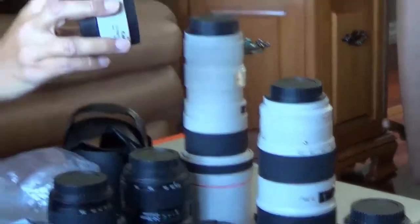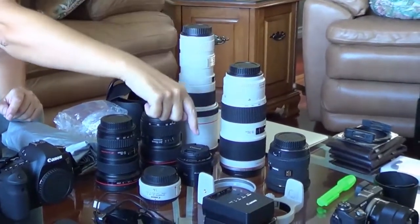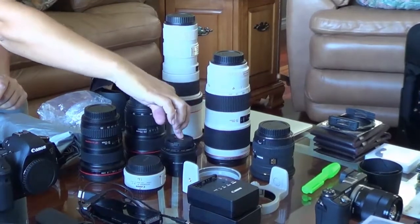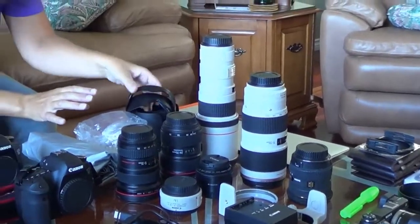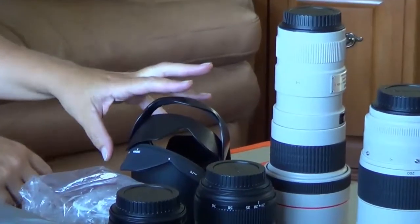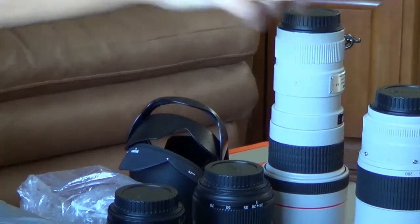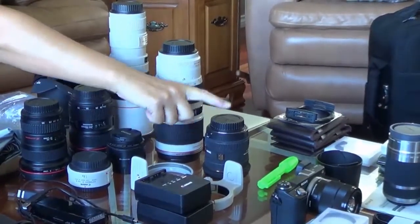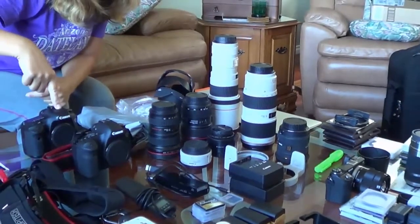I'm also taking the 1.4 teleconverter, which will go with the 70-200mm. I also have a 50mm f1.8 — not sure what I'll use it for, but in really low light situations the f1.8 might come in handy. I have all of the hoods for these lenses, though I don't use them very often so I'm not sure if I'll take them — I'll see what fits in the bag. I also have my Sigma 10-20mm f2, which is a lens for the crop factor camera and will only fit on the 7D, but it's a nice wide angle lens.